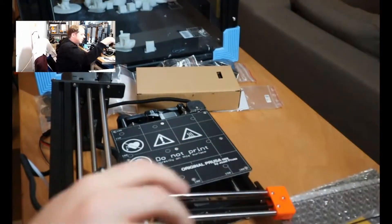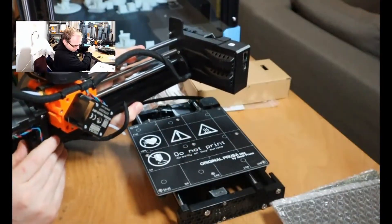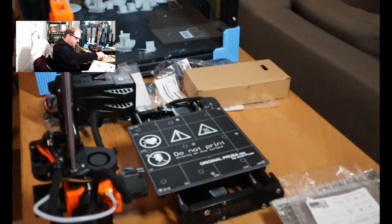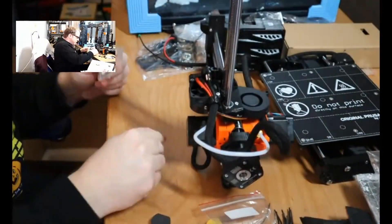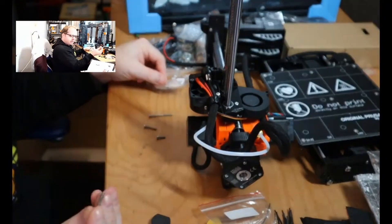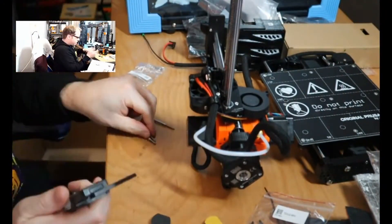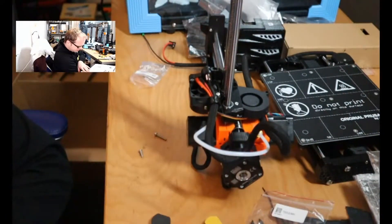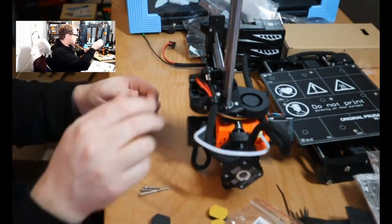To attach the X and Z axis together, you need one M3x40 screw, one M3x20 screw, and one M3x12 screw. Be sure that there are two M3x20 screws in the kit — leave the other one on the side. You can also use the cheat sheet, but I use a caliper to measure the length of the screws.